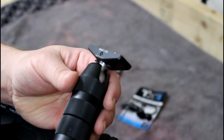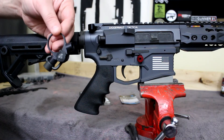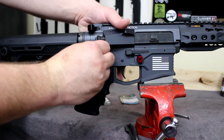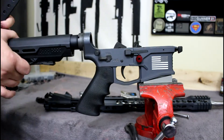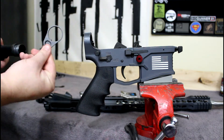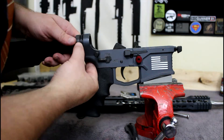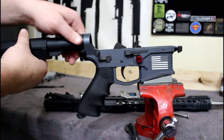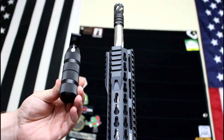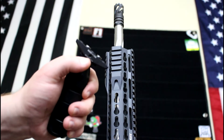We're going to go ahead and install it on the California rifle right now. We'll start with the end plate, then install the 360-degree vertical foregrip. By the way, it's also made in the USA — right here in California.